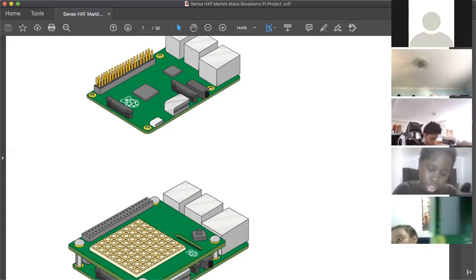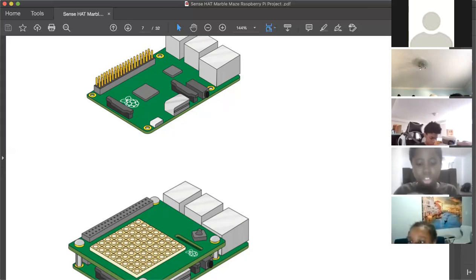In theory, yes, you can connect your Raspberry Pi to a TV.